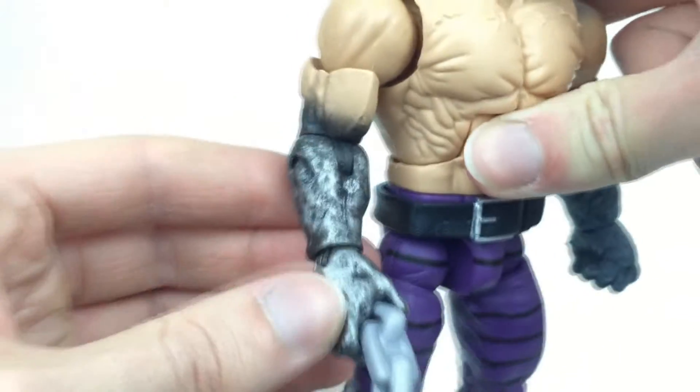And then here we have the metallic silver arm. Again, looking fantastic.